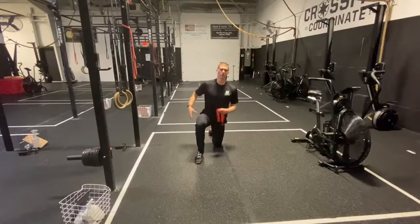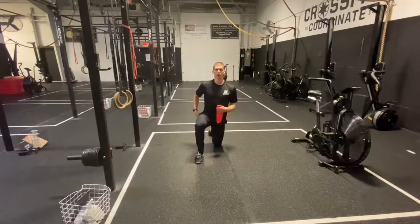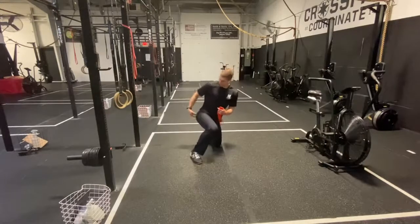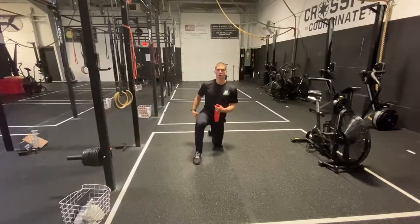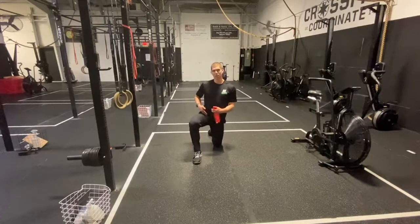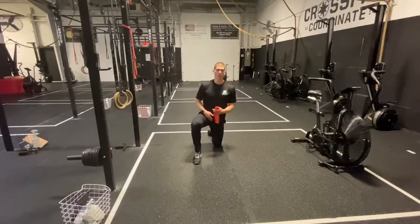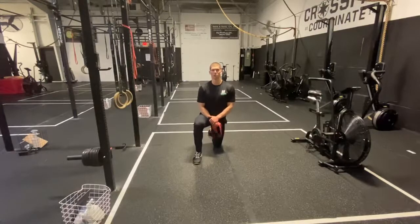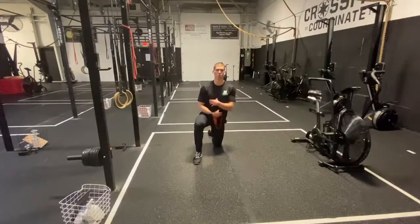Today we're going to be talking about a lot of hip pain that athletes have, whether it's that piriformis pain right on the backside of that hip, or that hip pain that comes down through the front and wraps around into the groin. A lot of that comes down to you as an athlete just not being strong enough through the hips. We also have to tie in hip strength with being strong and stable through that midline.